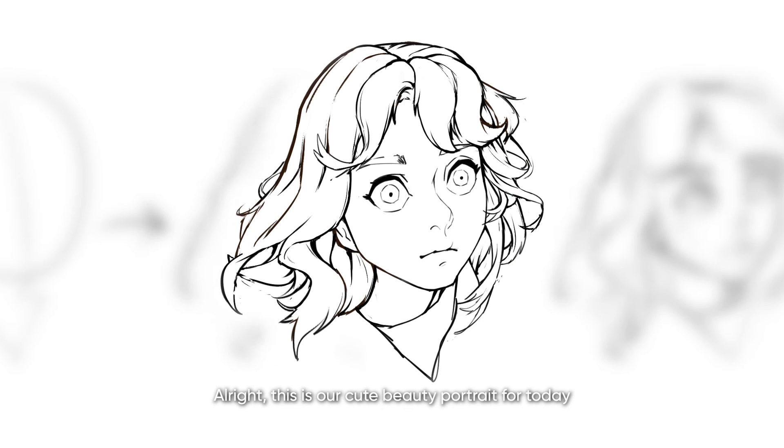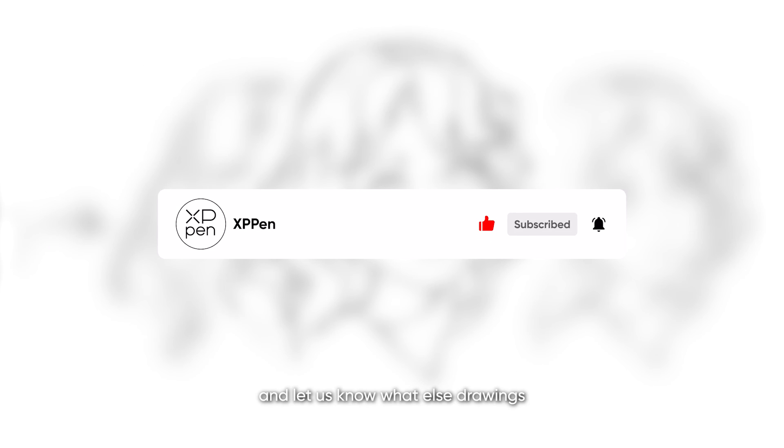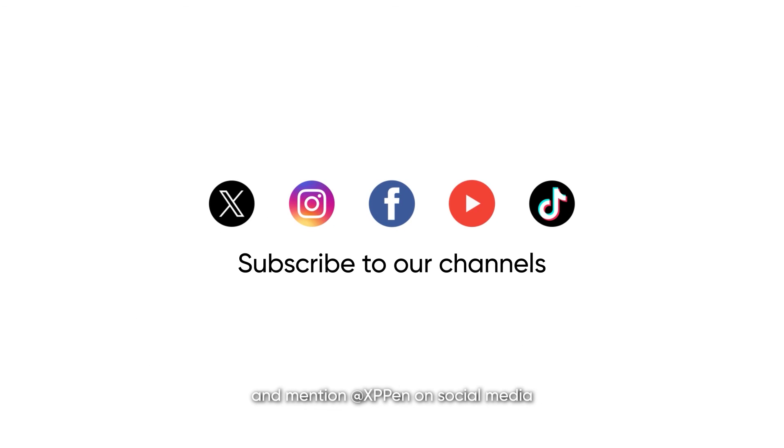Alright, this is our cute beauty portrait for today. Do you like it? Leave your comment below and let us know what other drawings you would like to see drawn on our Magic Drawing Pad. And mention XP-Pen on social media. Bye!